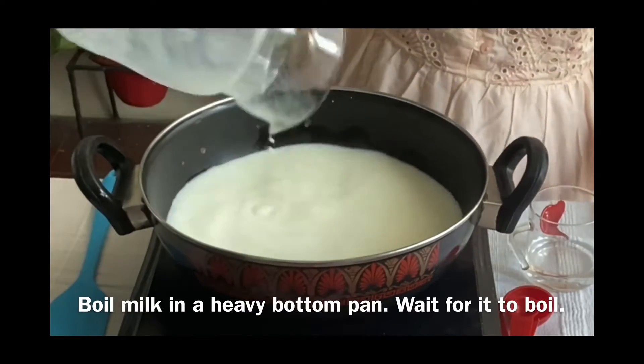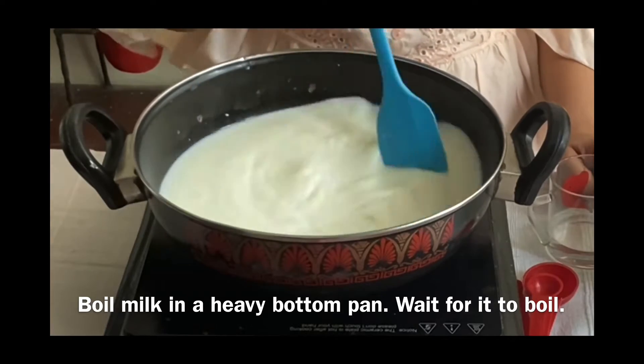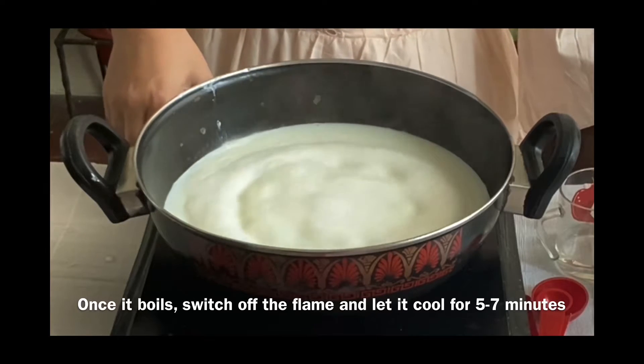Boil milk in a heavy bottom pan and wait for it to boil. Once it boils, switch off the flame and let it cool for 5-7 minutes.